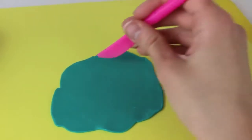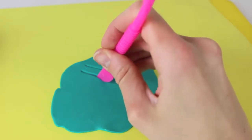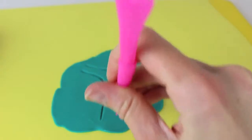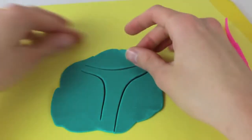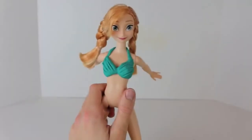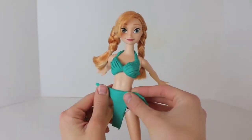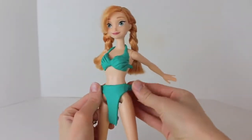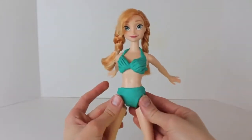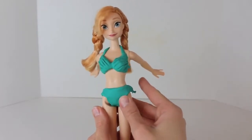Now that the top of her bikini is done, we can work on the bottom — this is a little more tricky. You want to draw out kind of like a Y shape in the Play-Doh, because you want two straps on either side, and then a long piece to go underneath her to connect to her back end. Take this Y shaped Play-Doh and put it at her front. You can see we have the two straps to go around her body — just press those into her side around her hips, then press this piece underneath and close her legs up so that piece wraps around in the back.